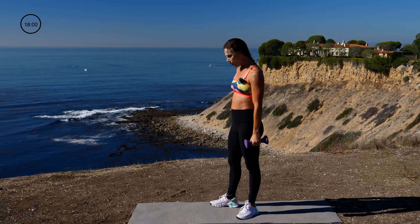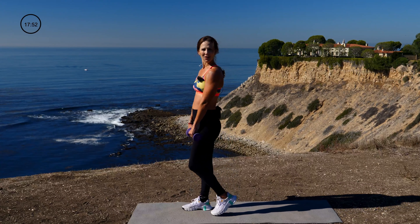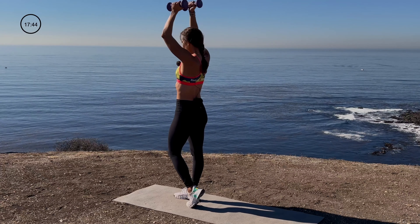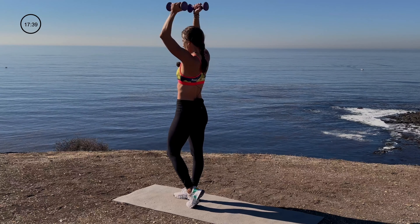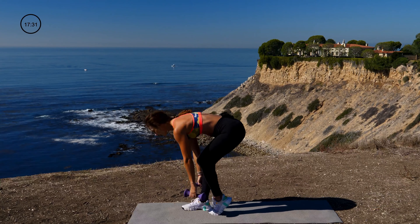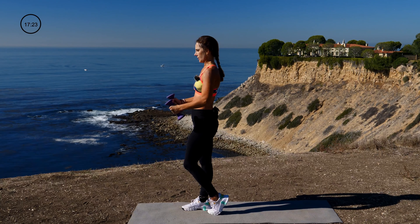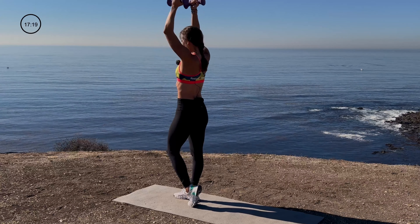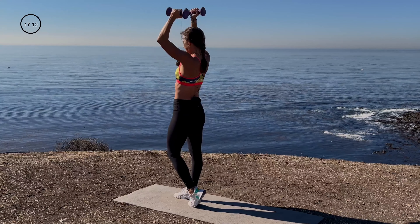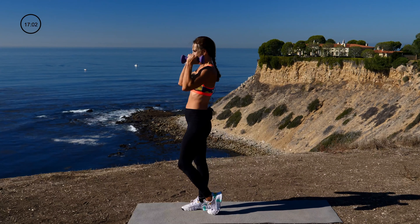Whatever leg you were on before, you're going to switch it around. Are you ready? Here we go — in three, two, one. Staggered leg, deadlift, bicep, neutral grip, shoulder press. Pushing into that standing leg, flat back. A few more seconds here — stick with me. You got this. Hold on to it. Last three, two, and one. Great job.